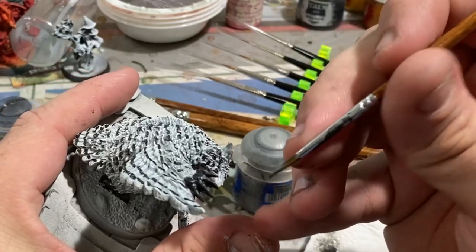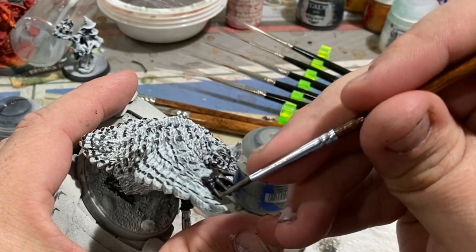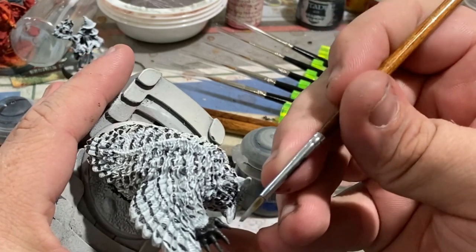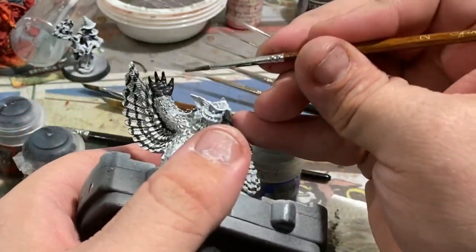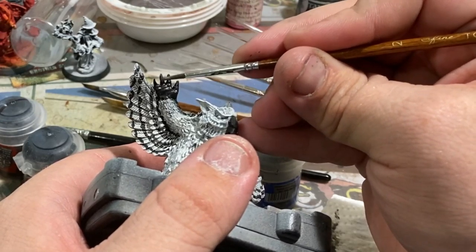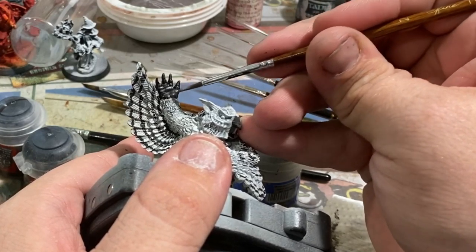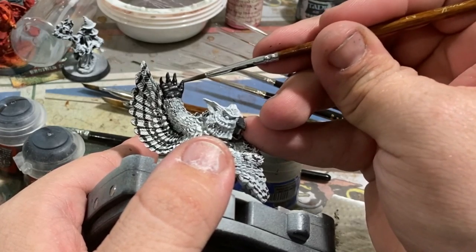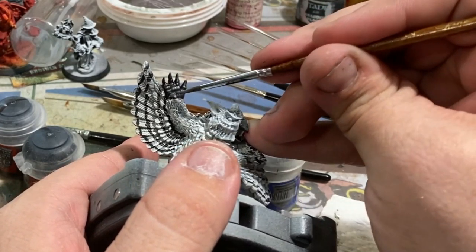Moving right along with the Dawnstone color, we want to edge highlight both the back of the claws and the inside edge of the claws — we don't necessarily want to highlight the sides. You can also add a little dot along the tops of each of the knuckles as well as in the pads of the hand. You just want to add a dot of color to each of the raised sections: one on the inside of each knuckle, one on the inside edge of the thumb, and then there are two imprints for either side of the palm on both hands.